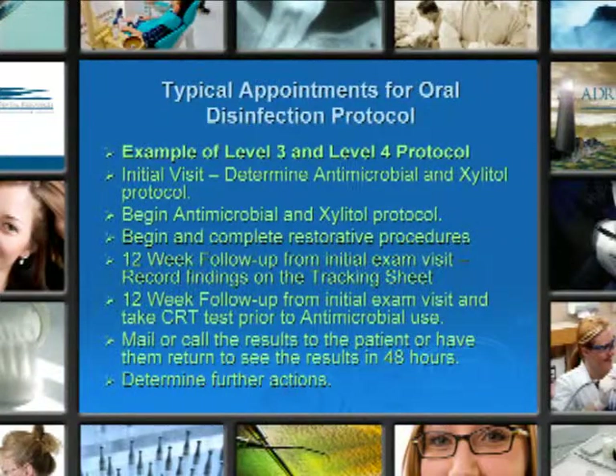Typical appointments for oral disinfection protocol — an example of level 3 and a level 4 protocol. At your initial visit, determine the antimicrobial and the xylitol protocol need. Begin the antimicrobial and the xylitol protocol. Begin and complete restorative procedures. At the 12-week follow-up from the initial exam visit, record the findings on the tracking sheet.